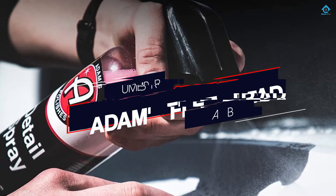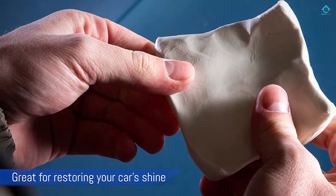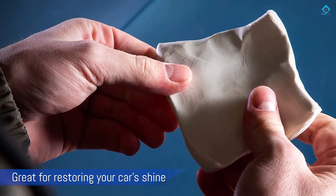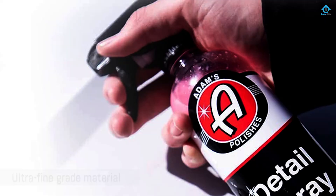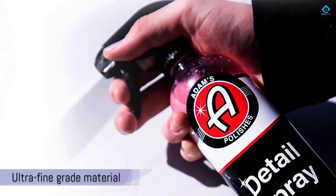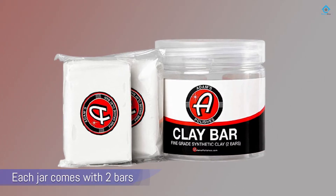Number one, most popular: Adam's Fine Grade Clay Bar. Adam's Polishes is a very reputable brand in the car care industry, and its clay bars are great for restoring your car's shine. Made from super soft, ultra fine grade material, each jar comes with two bars that are designed to go after small particles.